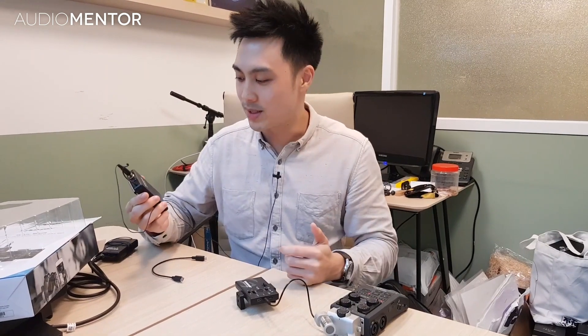Let me know what you think about the Samsung Go Mic Mobile in the comments below. If you have any questions, let me know — I'll be there to help. Thanks.